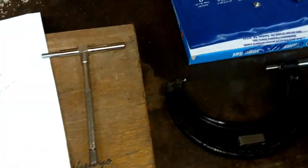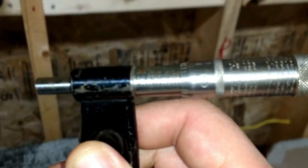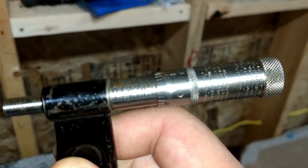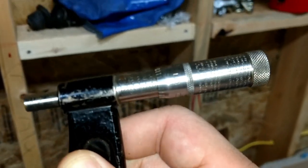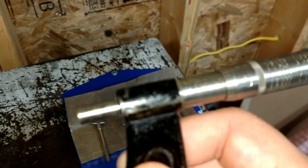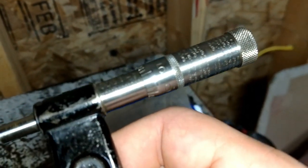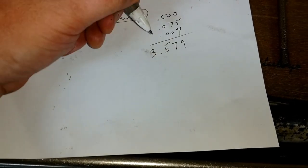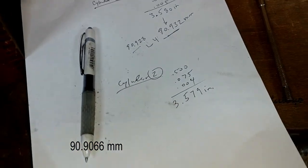All right, so I just measured that. There was a five showing — that's 500 thousandths. Then it was three tick marks; each tick mark is 25 thousandths, and then on the thimble those marks are individual thousandths, so it measured four thousandths there. What I came up with is three point nine seven nine inches. Converting that to metric gives me my measurement.